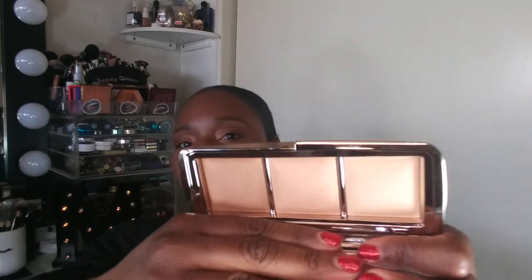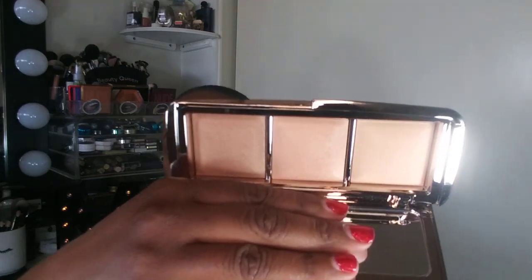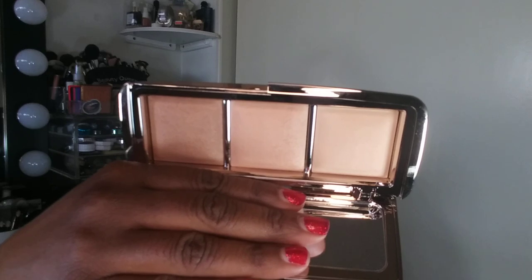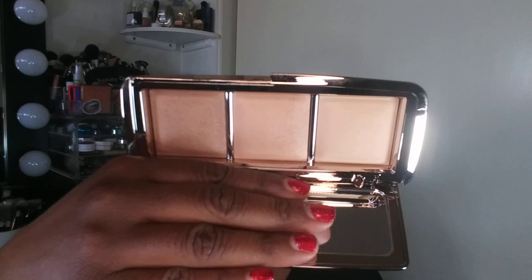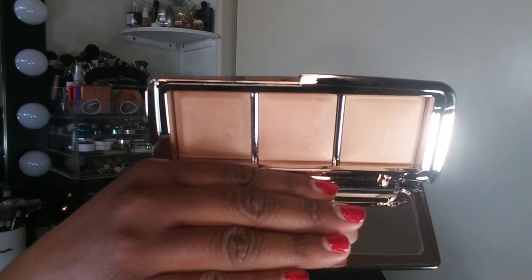Here are the shades, and as you can see they look nothing like the ads or the swatches on the model, or how it looked on the Hourglass web page. I'm going to swatch them for you. All of these shades are actually duplicates and I didn't know that — I rushed out and purchased it because of the model and I didn't do my research.